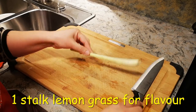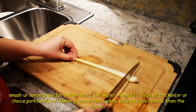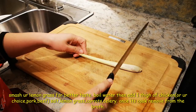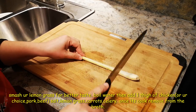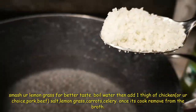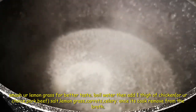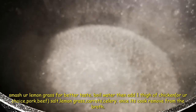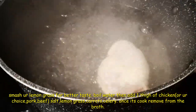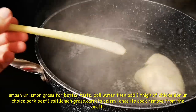Lemongrass, one stalk — I'm using the back side, just smash it. I'll add one tablespoon of salt to the boiling water, but we can always adjust later. I put in one chicken thigh to add some chicken flavor to the broth, along with the lemongrass.